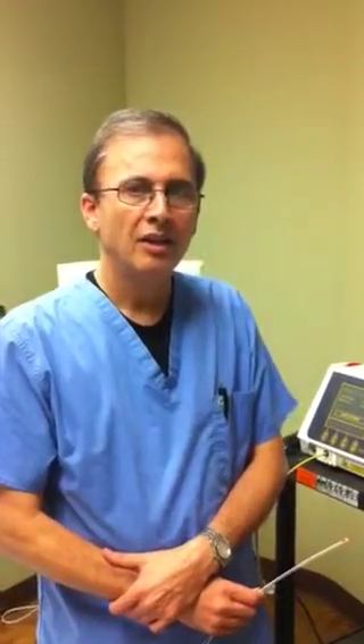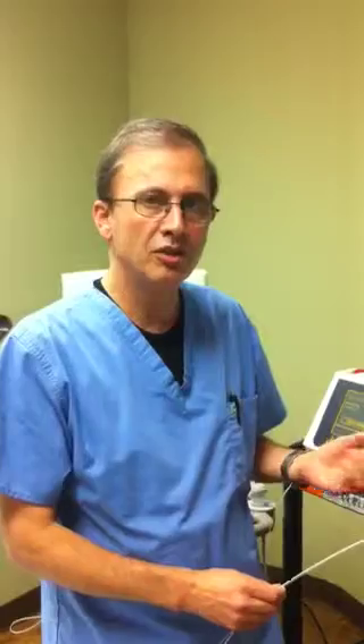This is Dr. Fattahi from Rains Specialty Medical Clinic, and I'd like to explain why we have changed and went to a different technology in delivering laser for ablation of the greater saphenous vein and short saphenous vein.